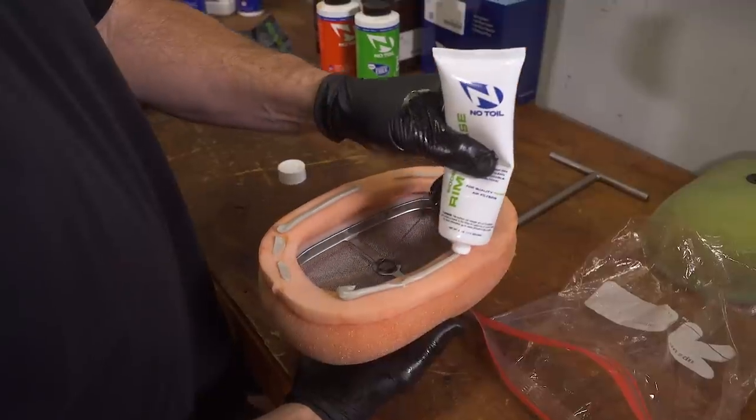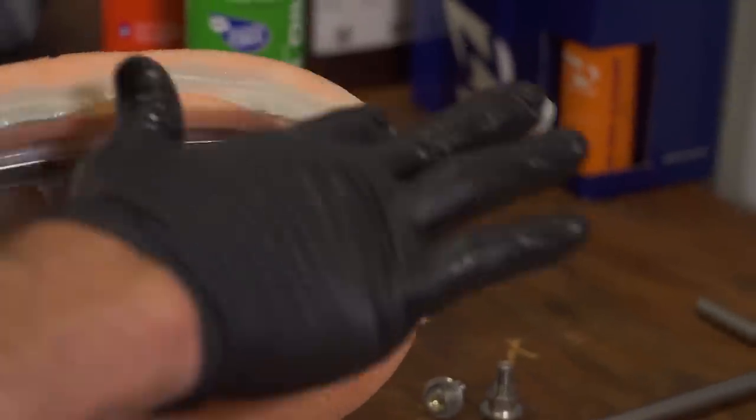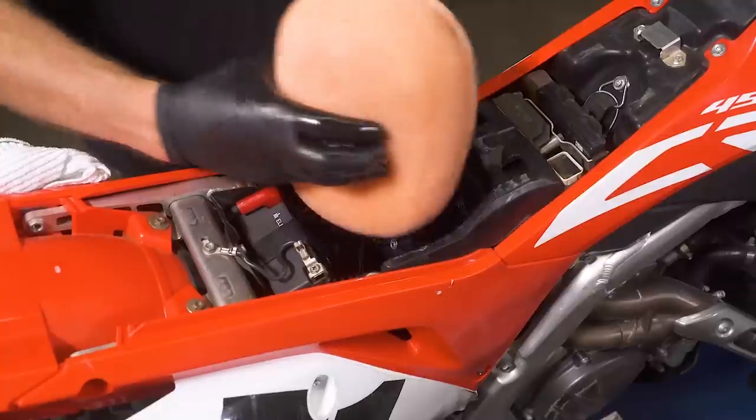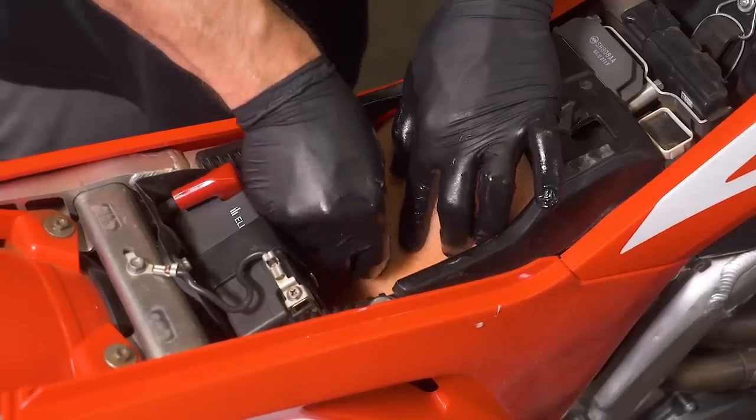After the oil, it's time to reinstall after one more step — greasing the lip. This helps seal the filter to the air boot seal and will stop any leaks and pass-through of foreign material if your filter gets really dirty on your bike. Apply a generous amount of waterproof grease all the way around. Finally, reinstall the filter and make sure all the tabs and sealing surfaces are lined up. That's it — go forth and ride. Get dirty, wash, and repeat.